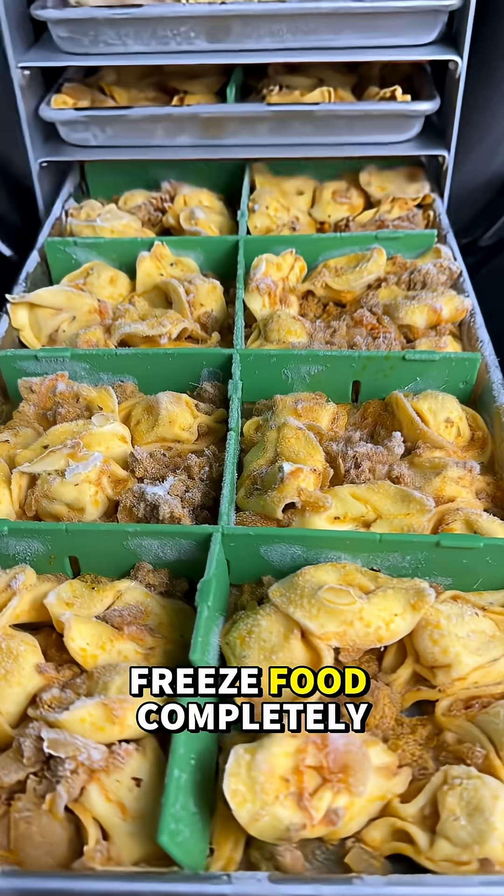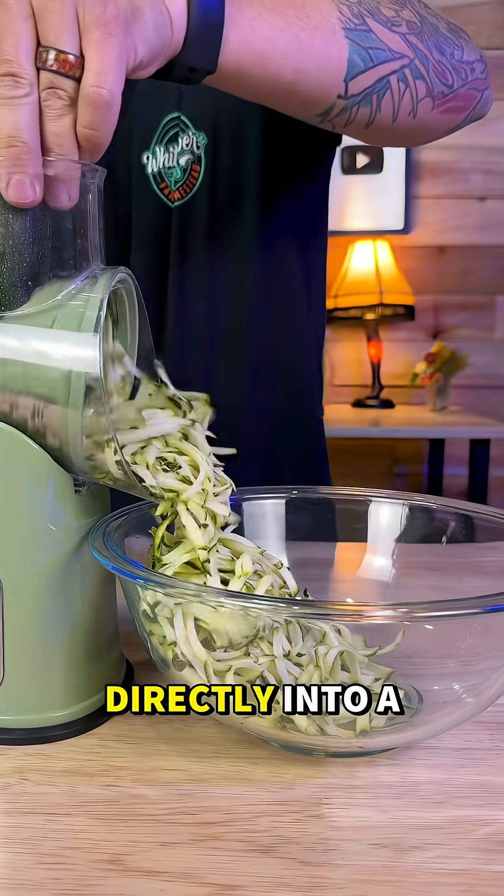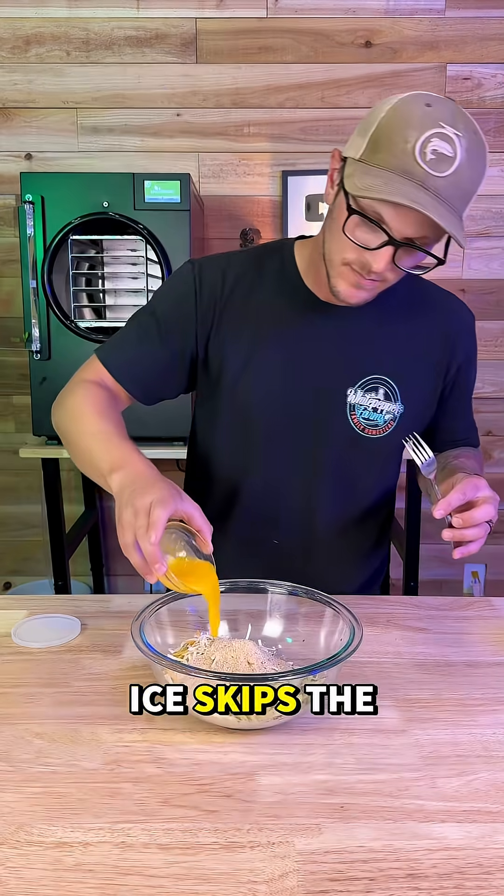Freeze drying in a nutshell is when you freeze food completely solid and then use a vacuum to pull the water out, turning the ice directly into a vapor in a process called sublimation, which is just a fancy way of saying the ice skips the liquid stage.